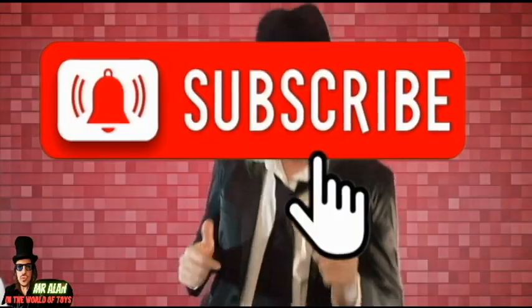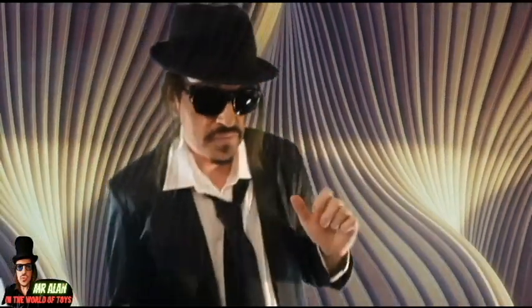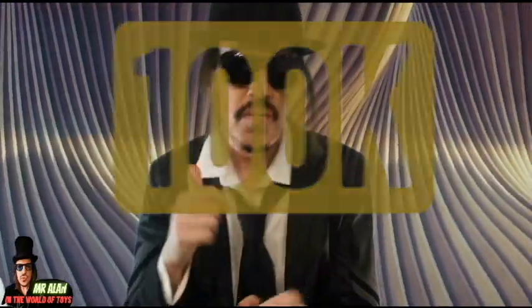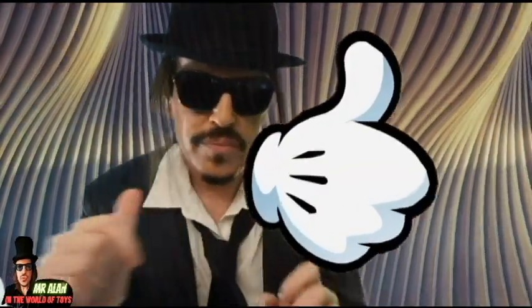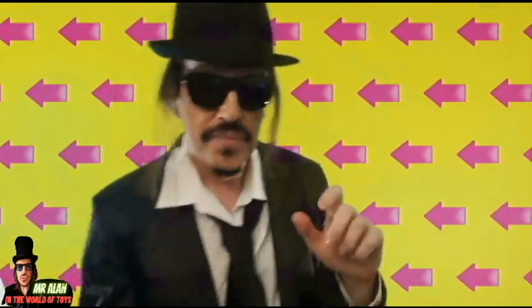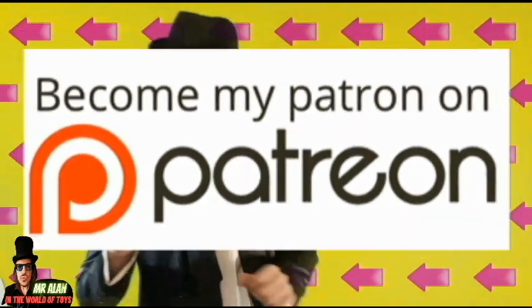Thanks for watching, my friends. Please smash that button and subscribe. Help me help this channel to go to 100K subscribers — this is my dream. Please give me your love. Like, leave a comment, and share this video with your friends. Also, constantly become a patron to choose the next content of the channel.